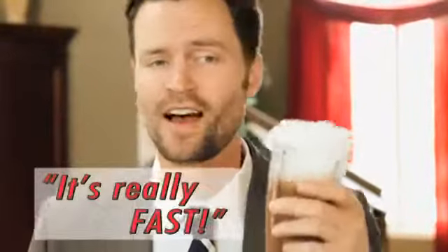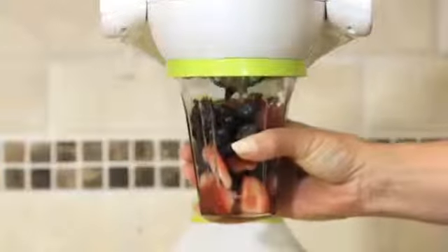It's really fast. I can make a protein shake before work faster than I can brew coffee. This is a great product. We're eating smarter and healthier than ever, and it's so easy to use. It's healthy, it's easy, and it's fast.